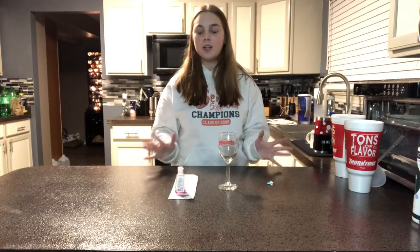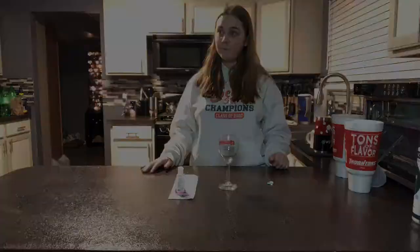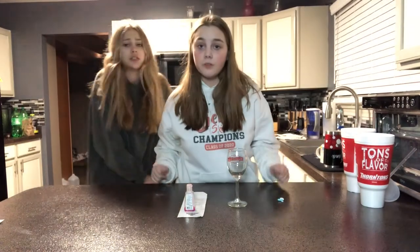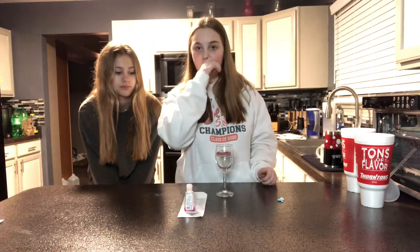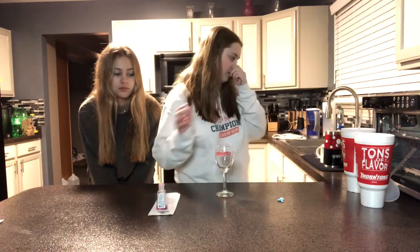My cat went to the vet because he has a bump on him - it doesn't feel like cancer, but yeah. Okay, so the first hack involves this wine glass. Basically you fill it up, you put a paper towel over it, and no water is supposed to fall out when you flip it. We're gonna see if that happens.